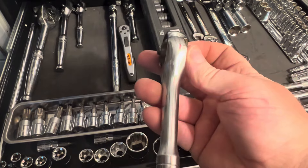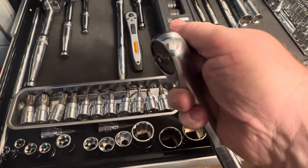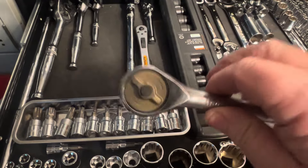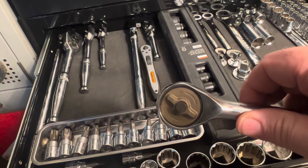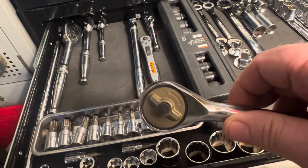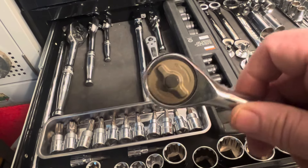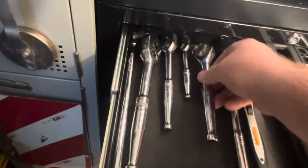£16 and it's a gearless ratchet. When you turn it there's no noise. It'll tighten that way, and when you pull it back you get no ratchet noise off this. It's for tighter spaces - as soon as you just hear the slightest bit of movement, if you're in a tight space it's tightening or slackening. With a normal ratchet you've got a wee bit of rotation before it clicks, but with this as soon as you move it you're tightening or slackening. That's a gearless ratchet.